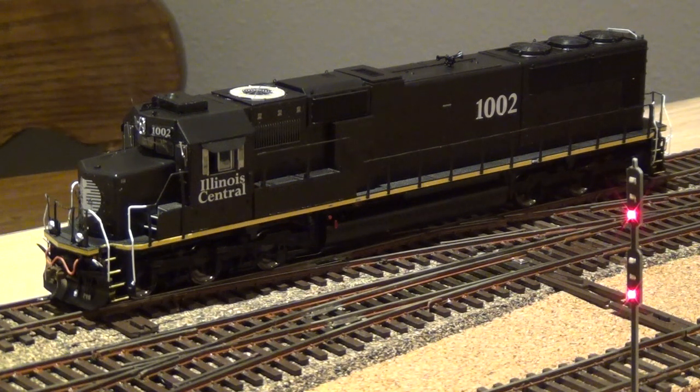Through the magic of editing, I'm going to run through the function test and everything before I do the unboxing, because most people want to see the train running anyway. Once I get through the sound test and everything, then we'll go back and do the unboxing for you — just a little bit of a treat, since we're getting close to Halloween.